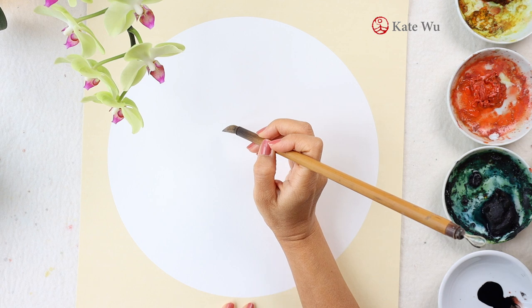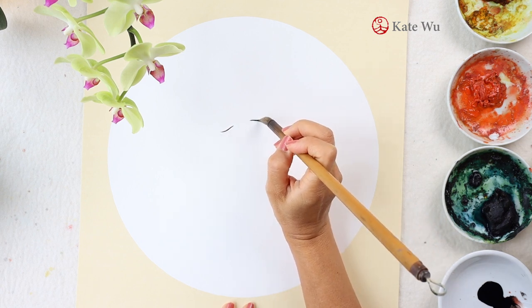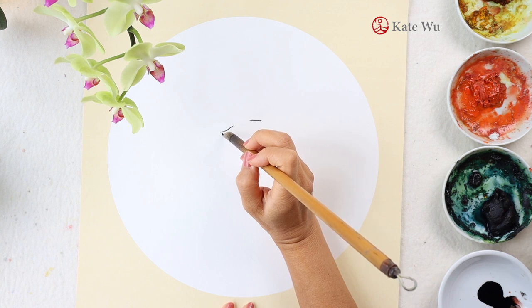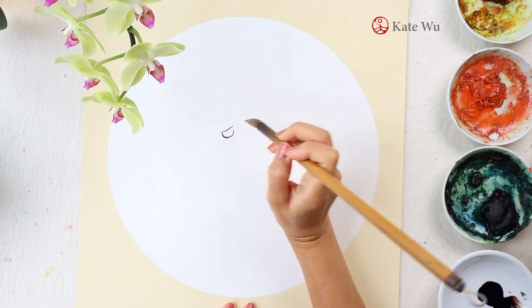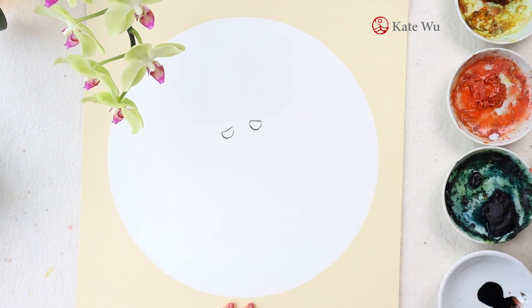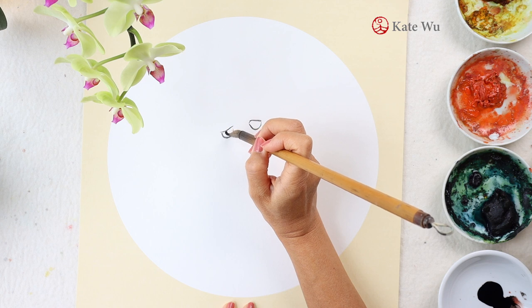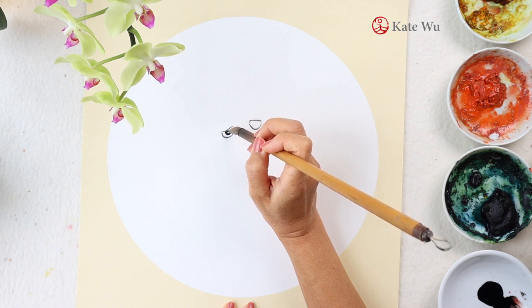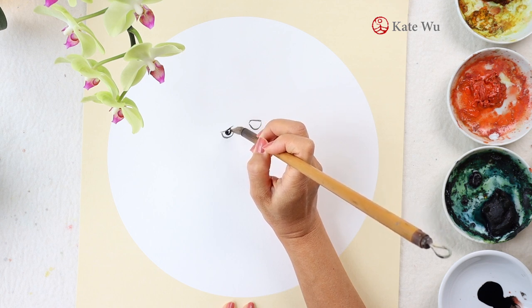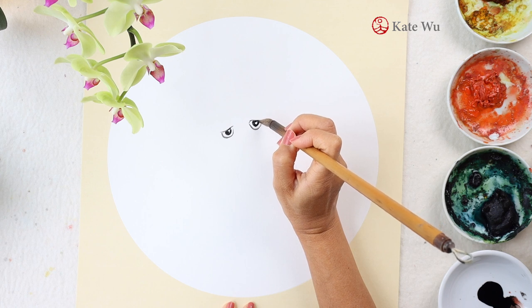I'm going to start with the eyes and take very little ink to paint. The good news is that it doesn't bleed, so you can have better control of the strokes. Now I'm painting it purple, and I found that the paper may be a bit dried or ripe — I can only tell when I use a broader stroke with more water in it.